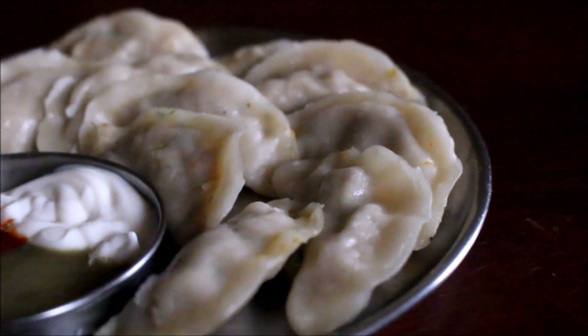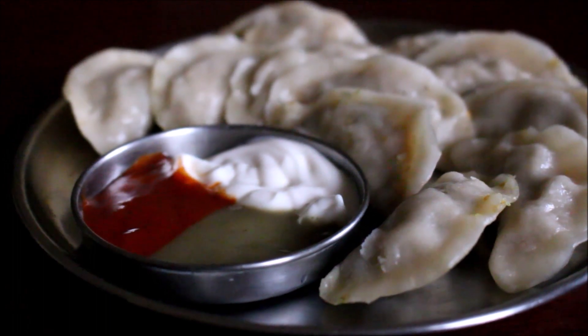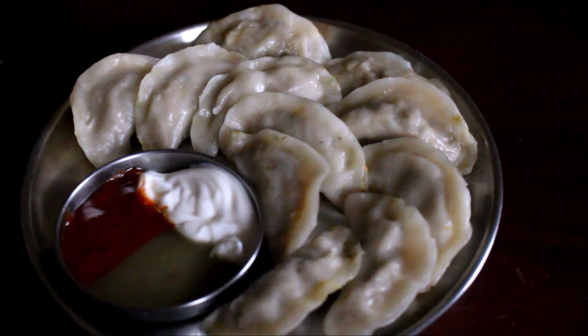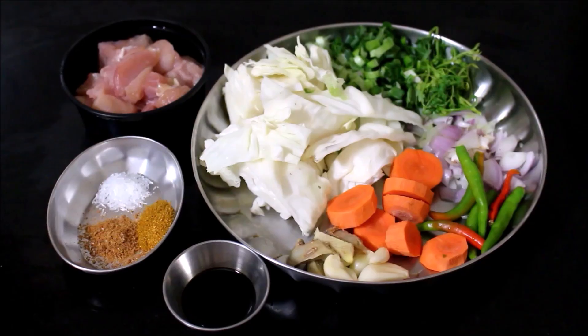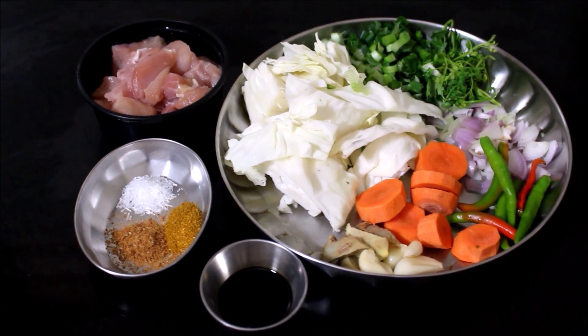Hello friends, welcome to Vidya's Cooking. In today's video I'm going to show you how I prepared street style chicken momos. These turned out exactly like street food style — very tasty, very nice and juicy. All the ingredients are laid out for this recipe and the full ingredients list will be in the description box below this video.